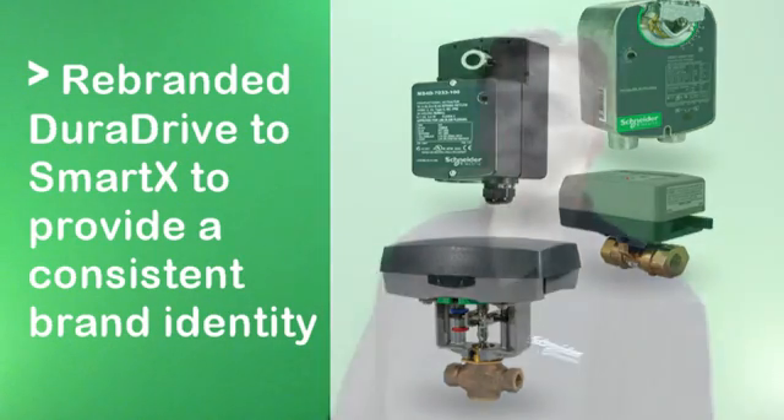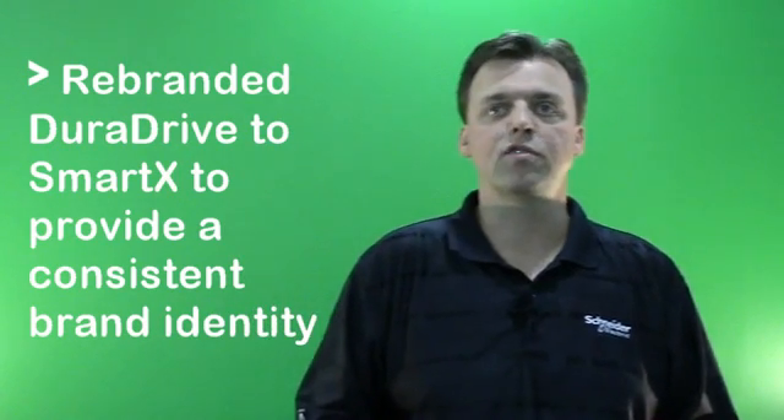The MG350 new Globe Valve Actuator is a part of this strategic release. So let's focus on the features and benefits of the MG350.